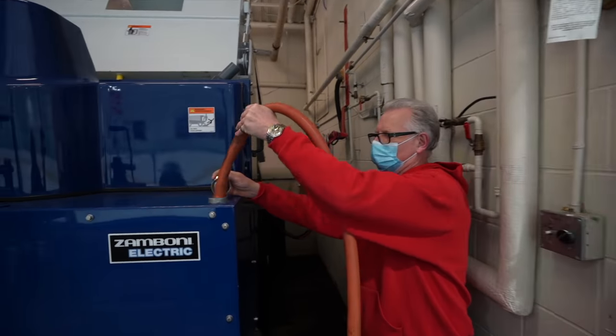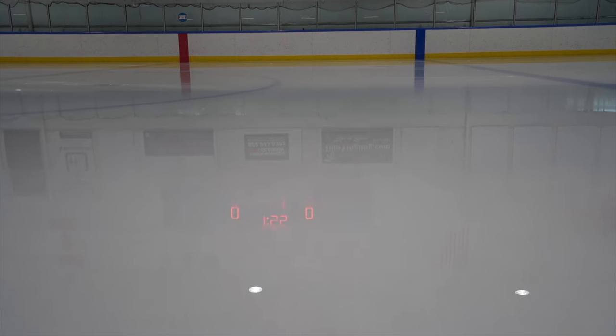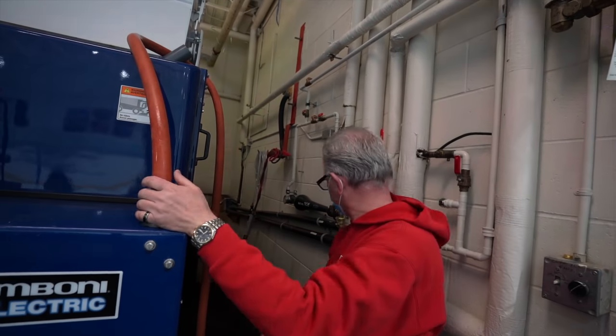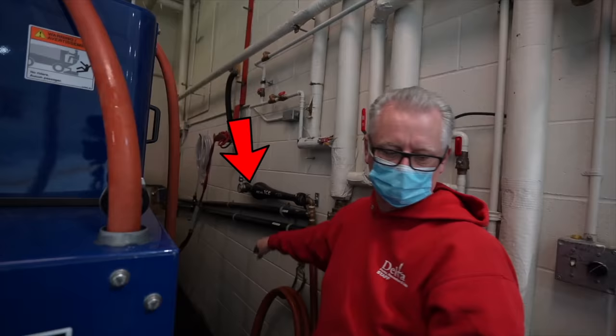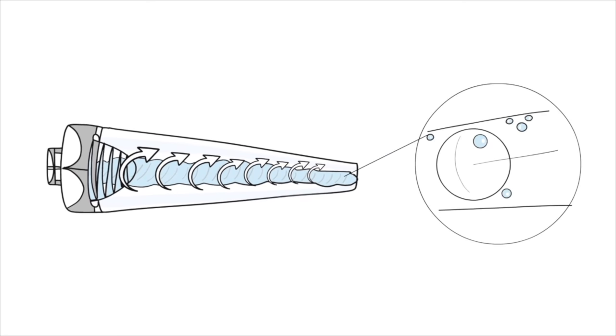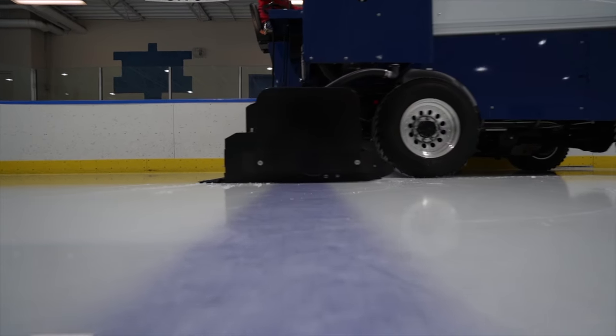Tom preps the Zamboni by putting fresh water into the tank. To make the strongest, clearest sheet of ice possible means not having any air bubbles in the water while you pour it. The old school way of doing that — and the way Tom prefers — is to use hot water. But the modern way is to use a device called Real Ice, which is essentially a vortex to get rid of the air bubbles. That's a big part of why this sheet of ice looks so good.